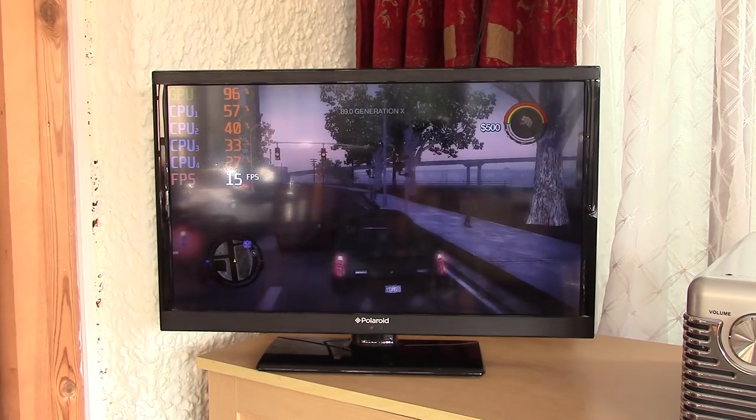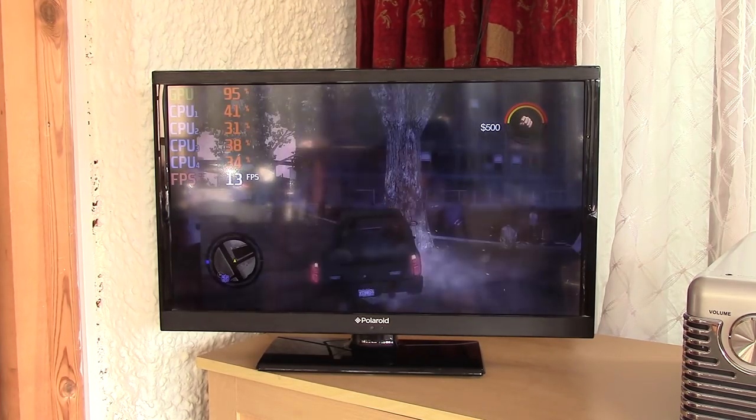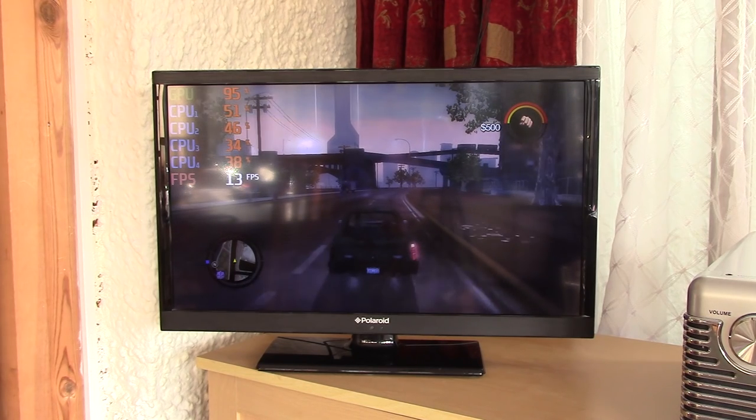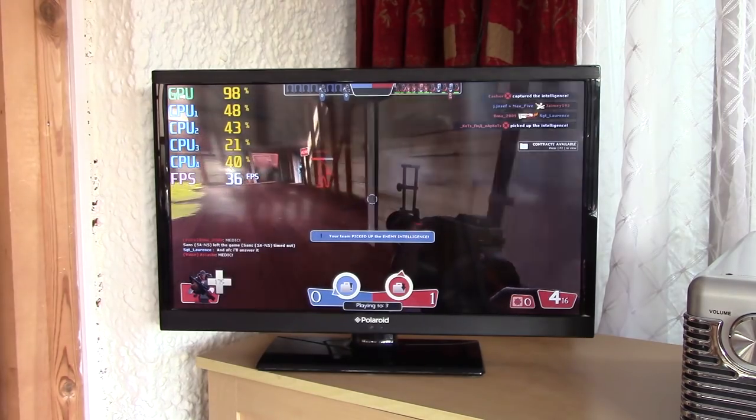For a laugh I tried what I've personally coined as the most unoptimized game of all time — Saints Row 2. The sun came out and caused a bit of a bad reflection on the screen here, but I'd be thankful for that as you probably don't want to see what's going on on screen. Avoid this game unless you install the performance mods first.